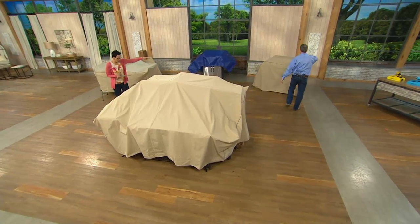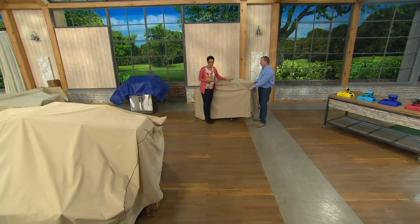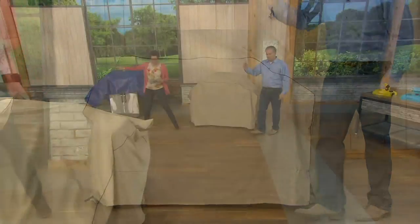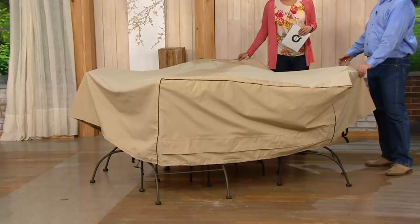This is the grill cover, and the grill cover is three easy payments of ten dollars and thirty-three cents. You're saving at least fourteen dollars off what you might pay in the marketplace. We also have the patio furniture cover, and that's three easy payments of thirteen dollars and sixty-seven cents — again, a good thirteen dollars off what you might pay in the marketplace.